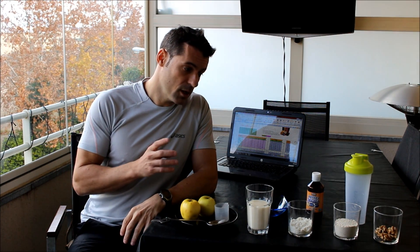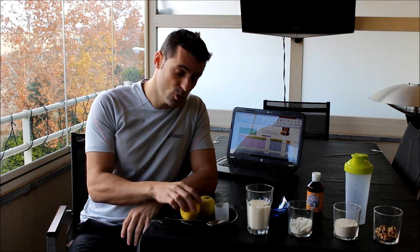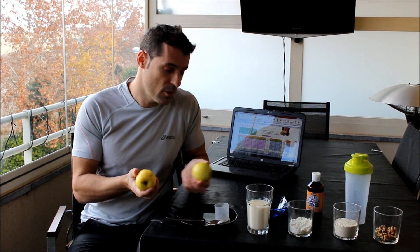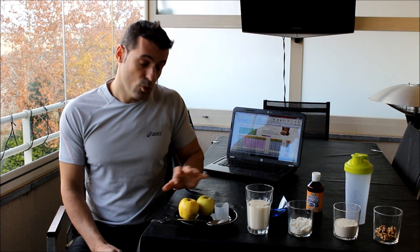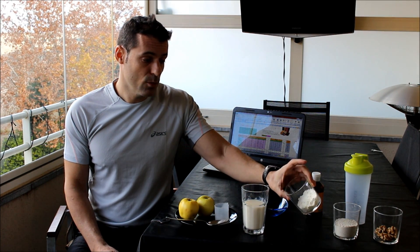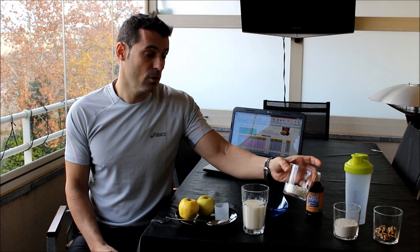¿Cuánta cantidad y qué tipo de alimento exactamente utilizo? He utilizado 200 gramos de manzana — en este caso son manzanas ecológicas, muy buenas, de un pueblo de Ávila. Tenemos 200 mililitros de leche desnatada, y también unos 25-30 gramos de proteína whey, que es una proteína aislada al 90% de pureza.